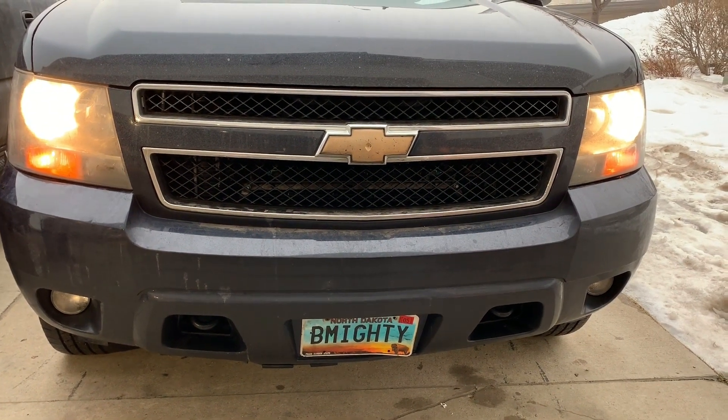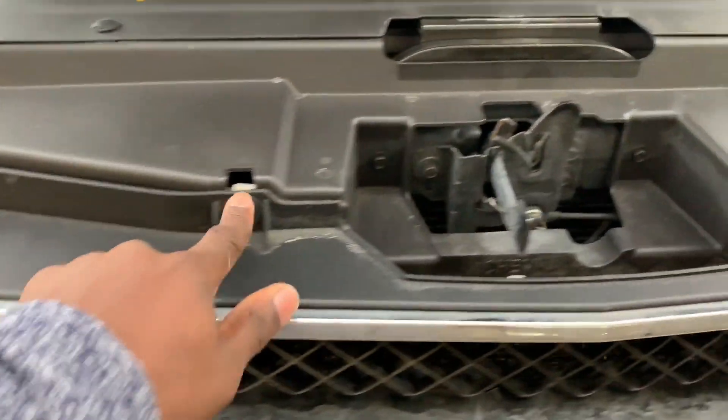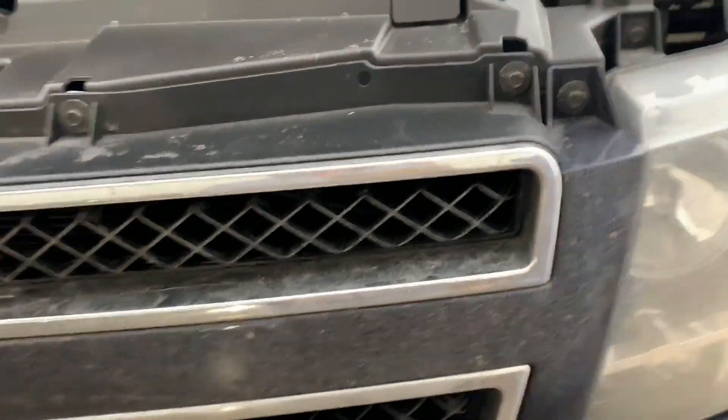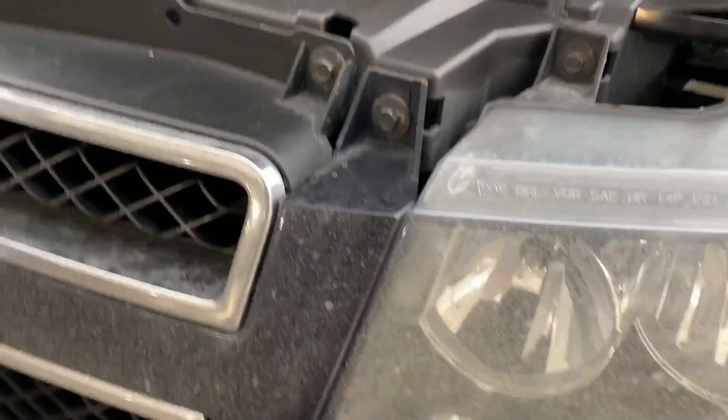Here's how it is right now — we're about to change it up. Step one, we're going to go ahead and get these bolts out. These are all 10 millimeter. We'll get all that out and eventually go underneath, but we'll get there. Those aren't 10s actually — I think they're 8s.